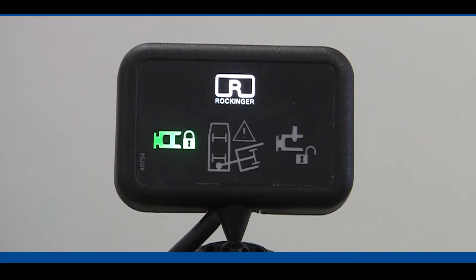Today we're going to feature the Rockinger RO500 coupling complete with sensor technology. This is the sensor display that normally goes up on the dashboard of the truck to tell whether the coupling is hooked up or not, and it also tells us whether it's going to jackknife. There's an anti-jackknife warning that goes off as well.